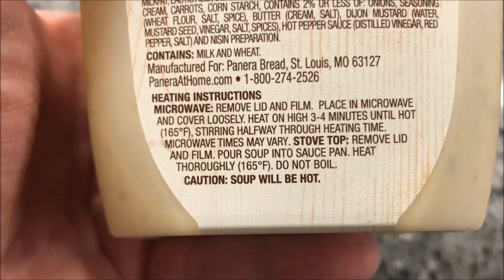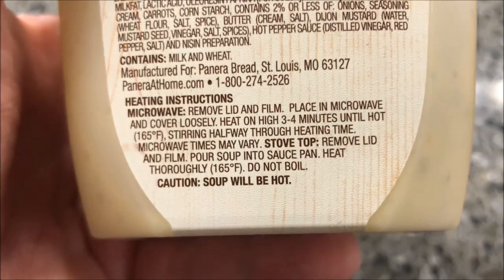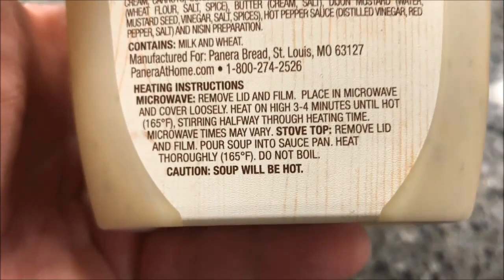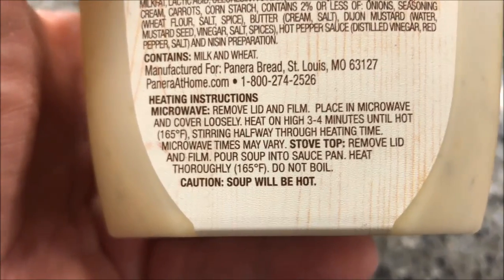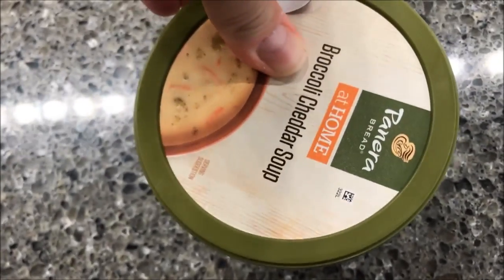You can also do it on the stovetop if you want — just put it in a pan and basically boil it. So microwave, 1:45, stir, and 1:45. Let's see what this looks like.